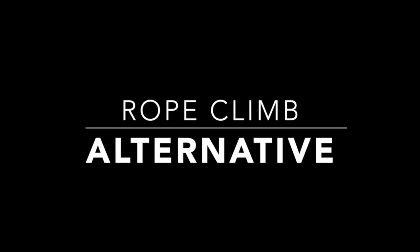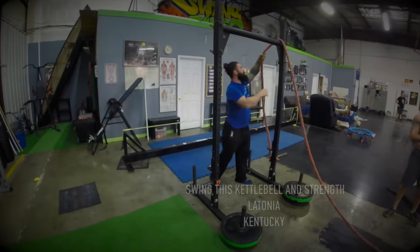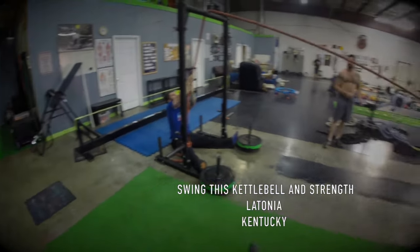What's going on everybody? Joe Daniels here for Swingin' This Kettlebell on Strength. Here is a very important exercise addition you can do and give to your clients that may or may not be able to climb a rope.